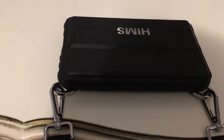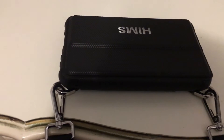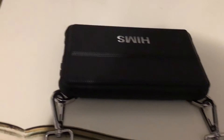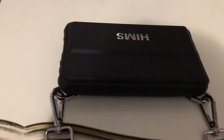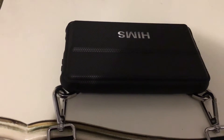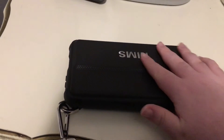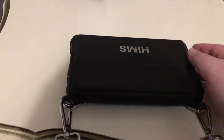As we know, HumanWare in 2016 came out with the BrailleNote Touch, which brought Android to the BrailleNote. Well, Hims did the same thing but took a bit of a different approach, and I was fortunate enough to get my hands on a Polaris Mini.